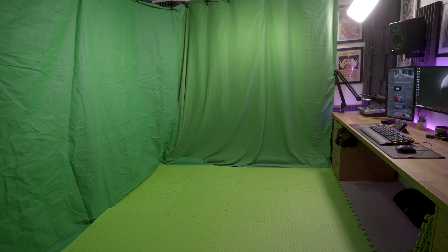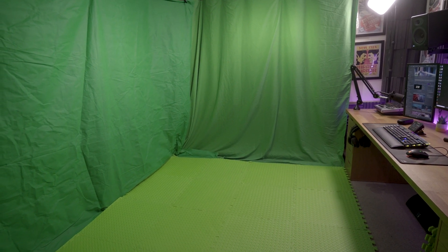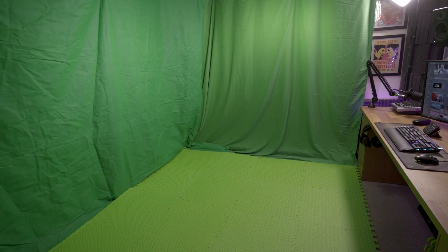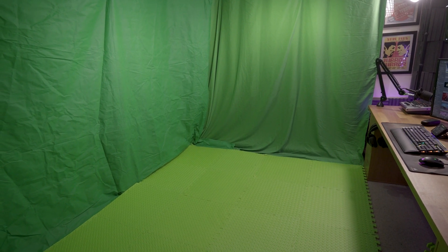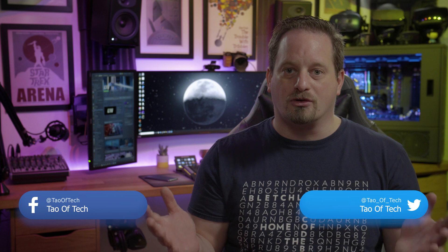There are some other things you're going to need, including a couple of pretty sizeable green screens — I've linked to some good ones on Amazon below. Also optional but recommended are some green foam tiles that allow you to set the camera a little bit further back and capture more of your body, whilst still getting the green background and floor to disappear as well.